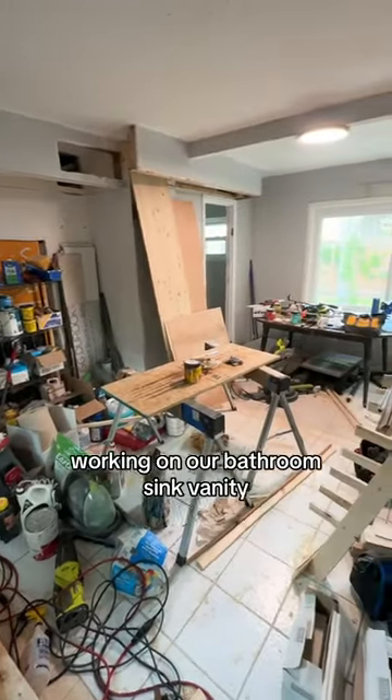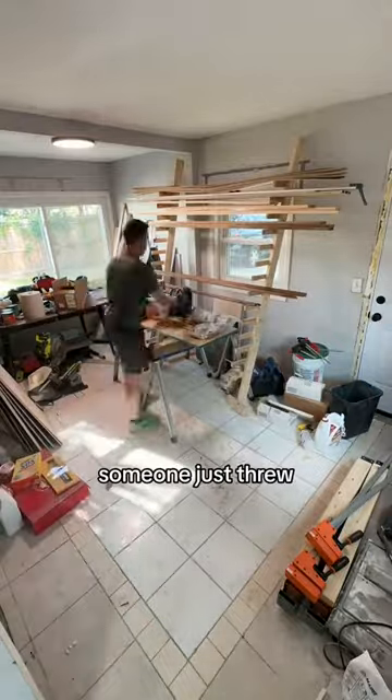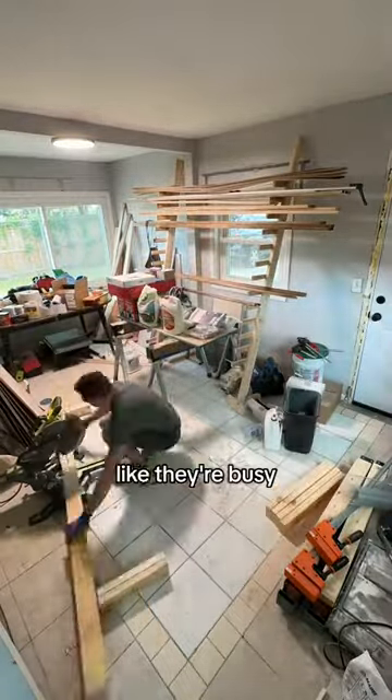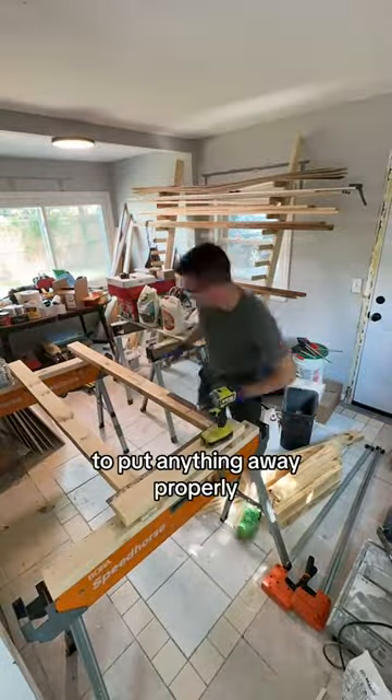I'm finally about to get started working on our bathroom sink vanity, but I can't get anything done in this room because it looks like someone just threw all of their belongings on the floor, like they're busy and always in a hurry to get something done and didn't have time to put anything away properly.